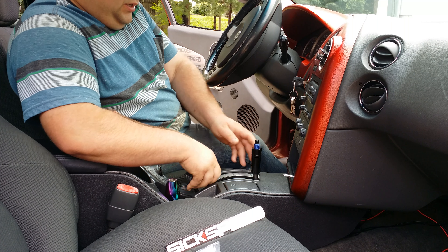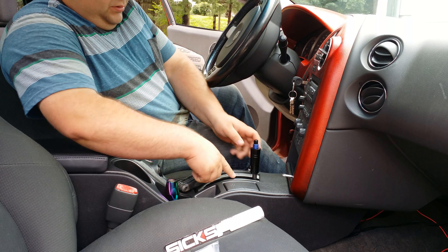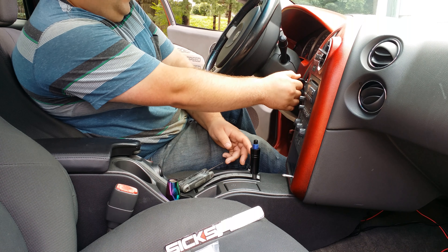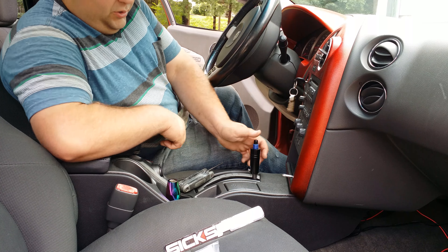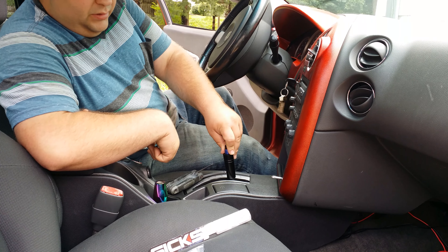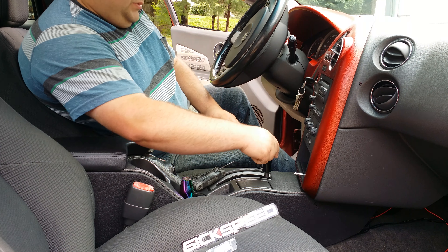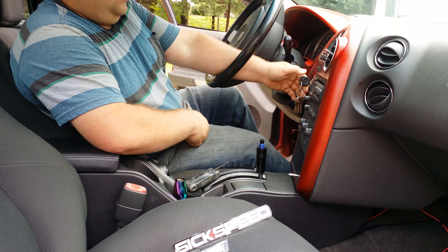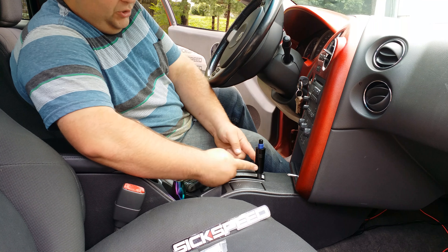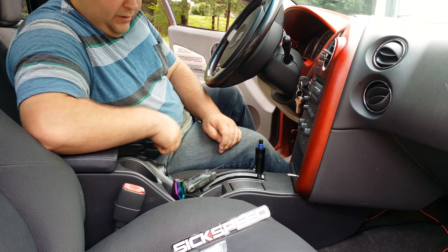I would recommend having your keys handy so you can turn your car on, start it, and shift it. Sometimes you have to loosen it and pull up a little. Give it a little example — start your car, push down, make sure everything works. You might have problems getting it into park. If it doesn't go into park all the way, loosen your screw and push the shift knob adapter up just slightly, then tighten your screw back up.